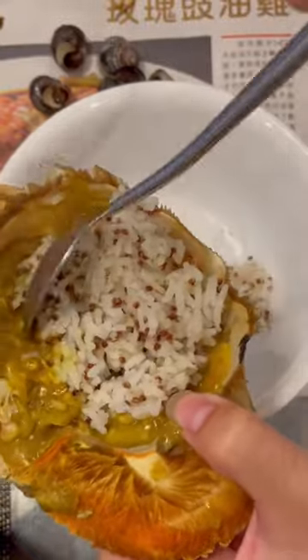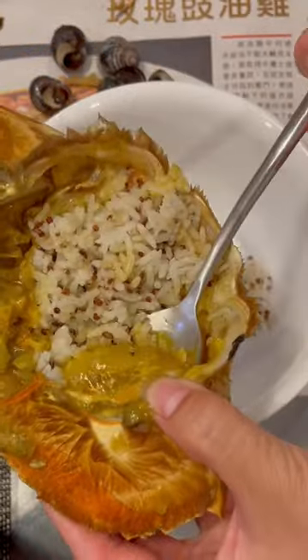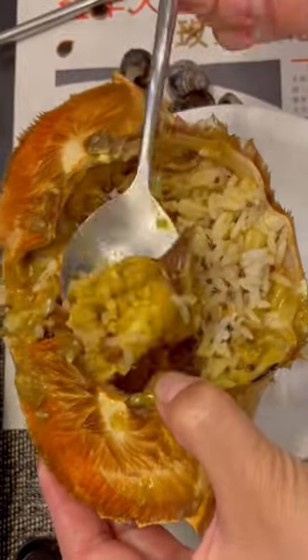I placed the rice inside, which is full of the curry sauce I cooked it in, and then I scoop all the meat out from the inside of the shell. There's actually quite a lot of meat in there, and I'm going to mix it all up in that beautiful crab curry sauce and just eat it. It's so creamy and rich and yummy.